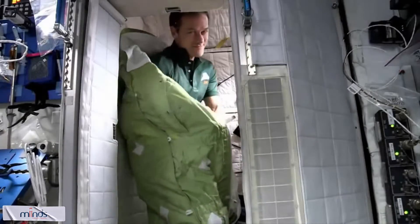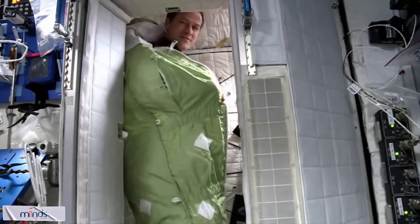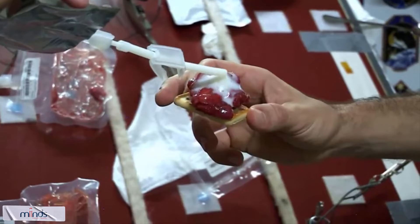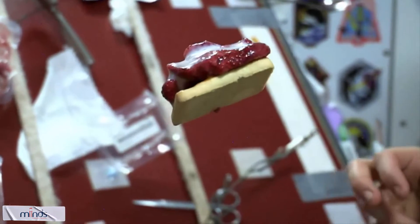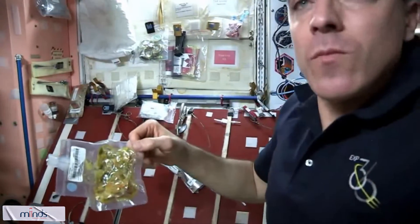There's a great sleeping bag. What's really cool about it is we can zip it up, and then we have little arm holes. Here's your strawberry shortcake ready for you, Chris. Excellent. Thanks for the help, Chris. That was awesome.